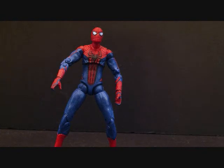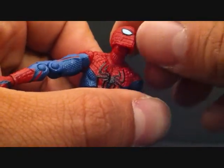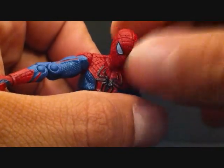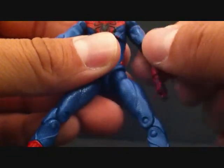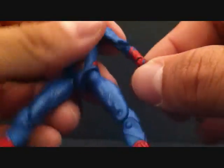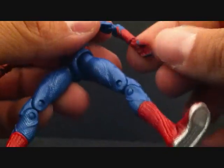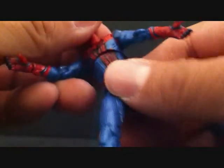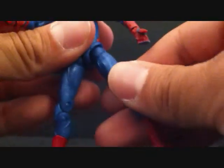Let's go over the articulation first, since he is ultra posable or super posable. The head can go up and down pretty well and rotate side to side. The arms go in and out, forward and back; there's a swivel in the arm, double jointed at the elbow or bicep. The hand can go in and out and also rotate at the wrist — no finger articulation. The upper torso allows rotation and can go up and down, though not too much. No waist articulation.